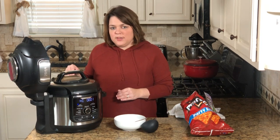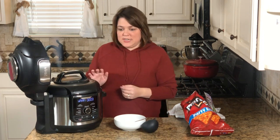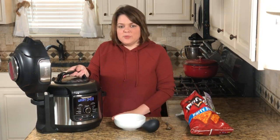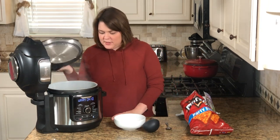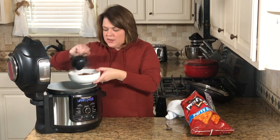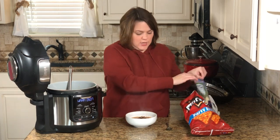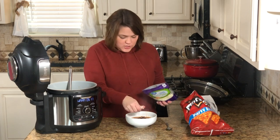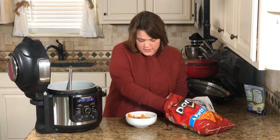The timer just went off — I'm going to quick release the steam by opening the nozzle. It's going to steam up quite a bit. Now the lid is open and it looks fabulous. A friend taught us a trick: we top the soup with some cheese and serve it with Doritos — nacho cheese Doritos. We used to use corn chips or Fritos, but Doritos are our favorite now.